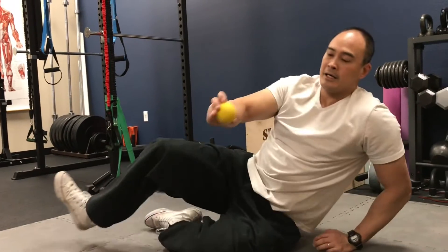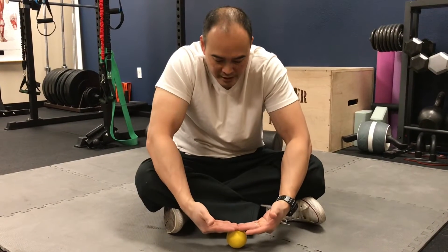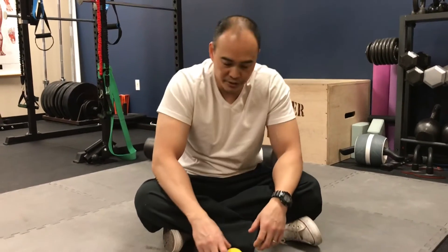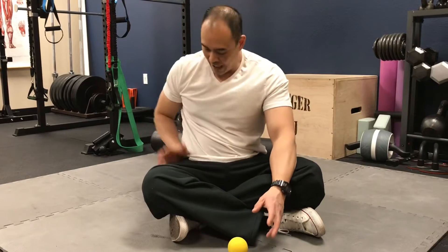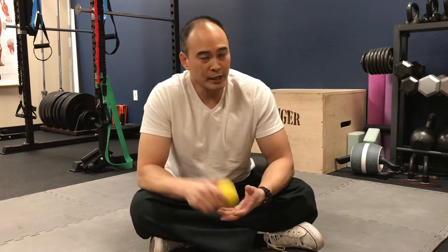The idea is that you're allowing the tissues to melt into the ball — you can see how they form around the ball, giving a little stretch and mobilization through there. Over time, when we sit, these tissues get tighter and tighter, and adhesions develop between the layers: the skin, fat, fascia, and muscle — like a pancaked grilled cheese sandwich situation — so they don't glide very much anymore. Then when you do activities like running or squatting, you get internal rotation of the femur and dysfunctional movement. Use the foam roll and lacrosse ball regularly.